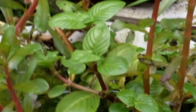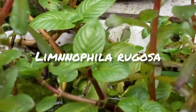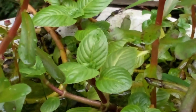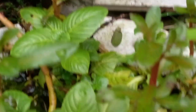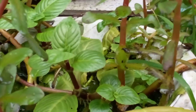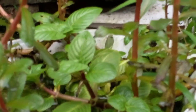Oke teman-teman, ini dia tanamannya — Limnopila rugosa. Ini Limnopila rugosa. Jadi ini jenis yang masih darat ya. Seperti daun mint, hampir kayak daun mint ya. Kalau daratnya pendek-pendek dan gemuk-gemuk gitu ya teman-teman. Kondisi daratnya ini cukup menarik juga.